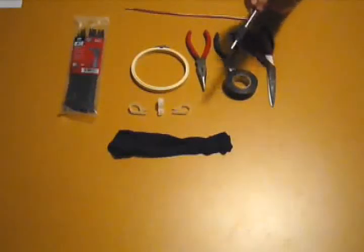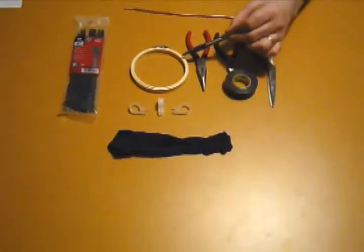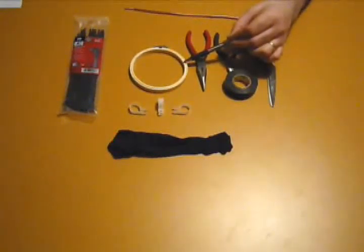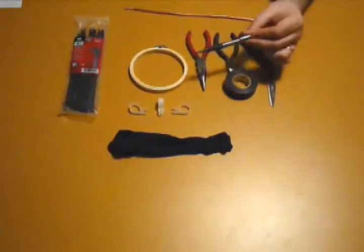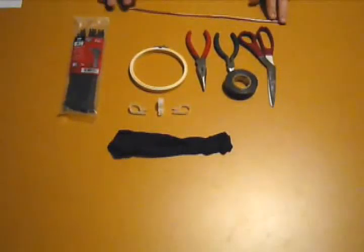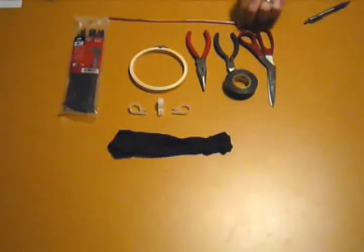All these prices include sales tax, so this hoop was $0.86. It's available at any craft store that sells needlepoint or cross-stitch — Hobby Lobby, Michael's, or your local store. I also have here a one-foot length of grounding wire that's going to be my support for the pop filter.